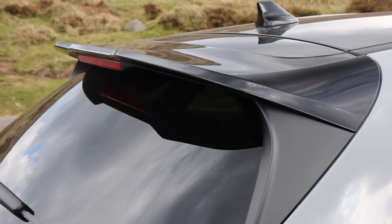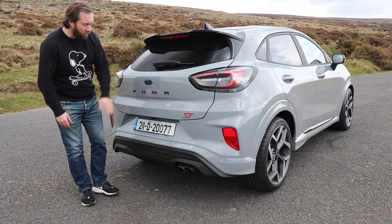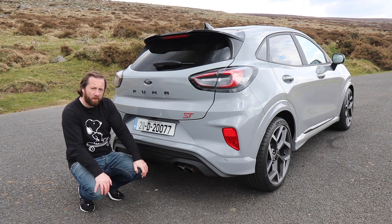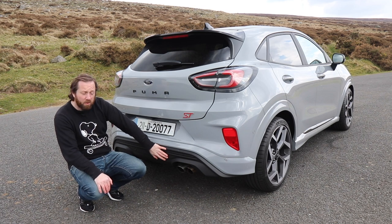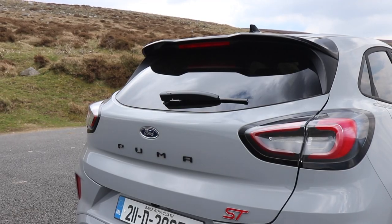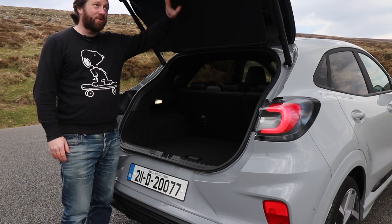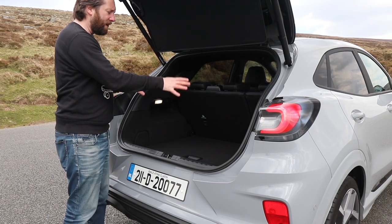The grille is all black and it has ST badging, with a front splitter branded with Ford Performance that gives the chin a little more presence. The sporty look continues around the back with that big black spoiler, black lettering for the Puma badge, and a big ST logo, in case somebody hadn't spotted the large twin exhaust. There's also a bespoke rear diffuser and a reversing camera as part of the driver assistance pack, plus an electric tailgate — and when it opens, the tonneau cover is attached to the tailgate itself, leaving you a nice open boot space.